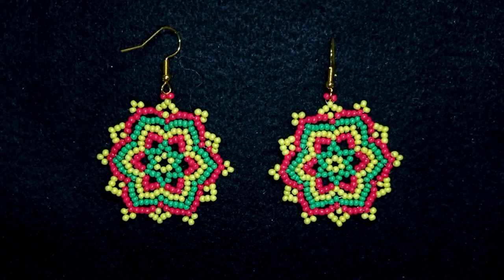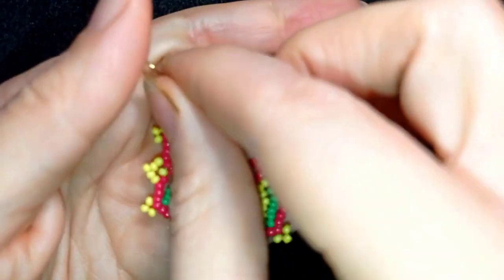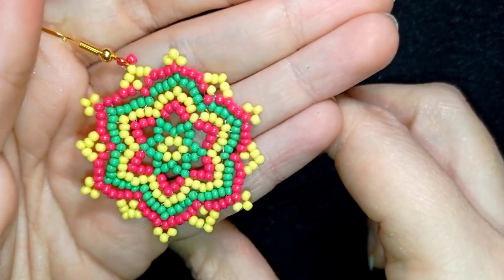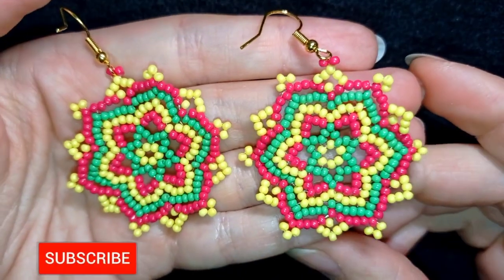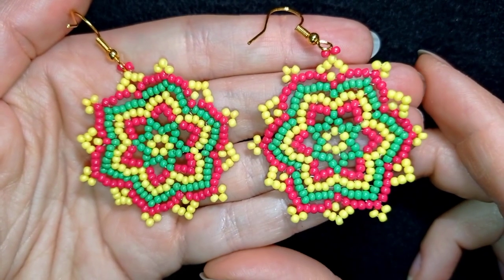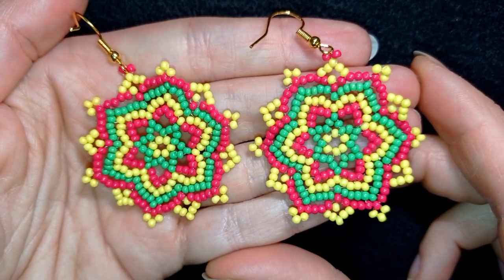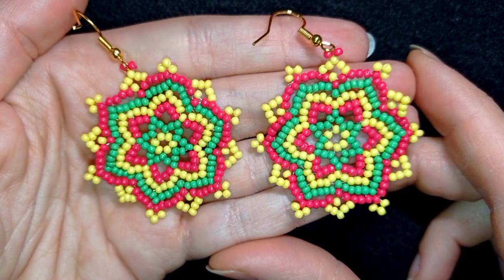Hi there, my beading friends, and Merry Christmas! I'm Teddy from Bijuteo Beading, and in today's tutorial I'm going to be showing you how to make these beautiful colorful seed bead holiday earrings. Consider subscribing with the bell, liking and sharing this video — in this way you motivate me to make more and more tutorials. Now without further ado, let's get started with the list of materials.